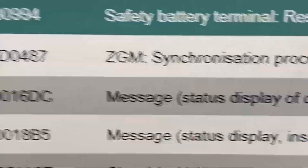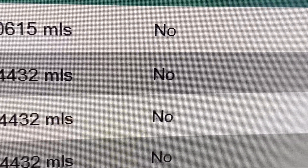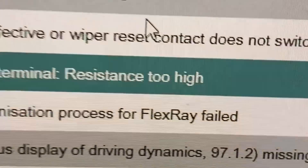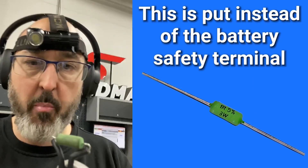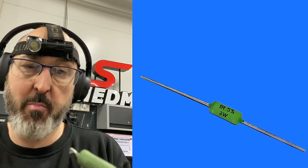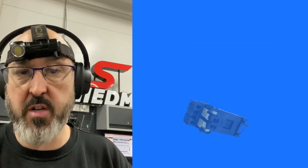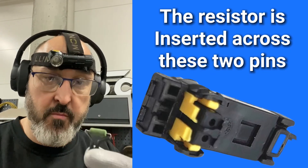When we see this safety battery terminal resistance too high, fault code 930994, and it's a permanent fault we can't get rid of it — I'll show you how dead easy it is. All you need is one of these, just a resistor from Parko, about 2.8 ohms. All we need to do is pull the battery terminal off, whack this on, erase the fault code — done. It takes like two minutes, no stressing.